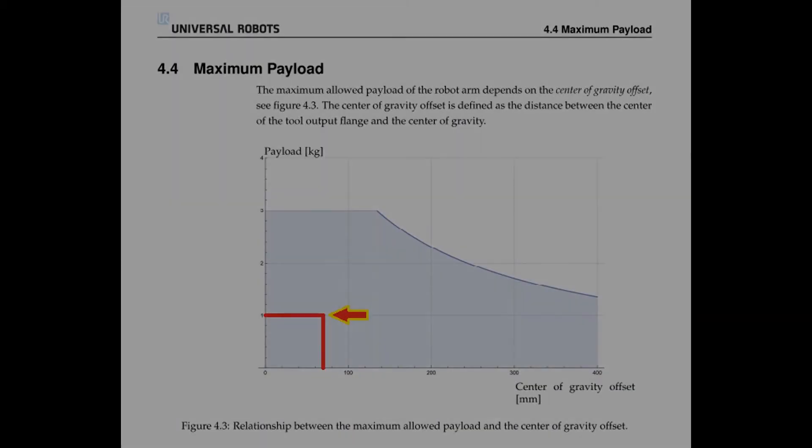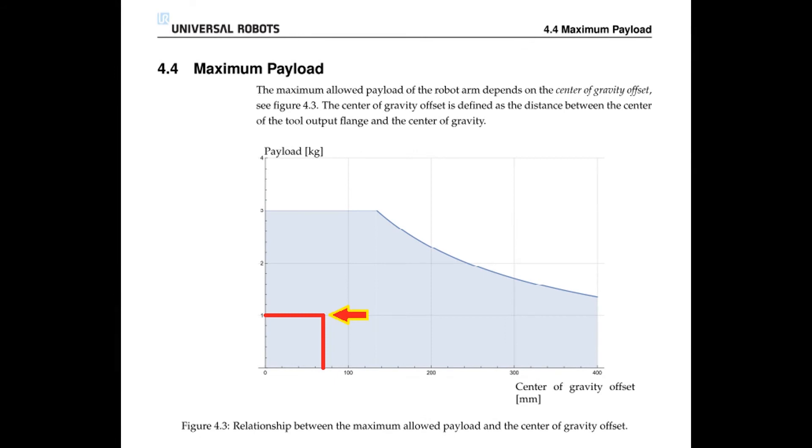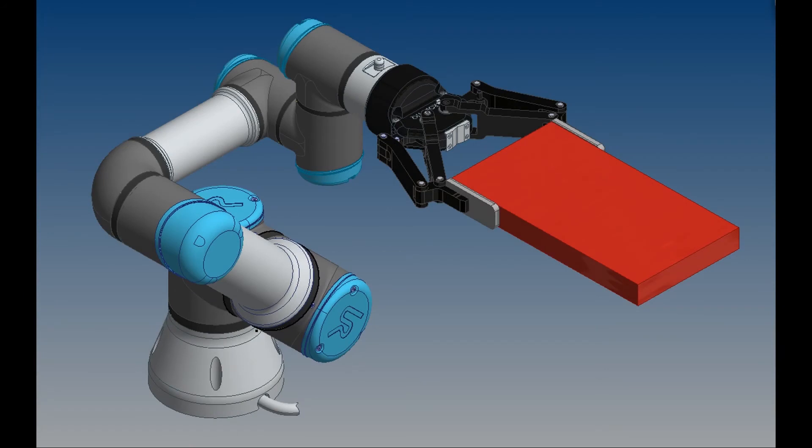If we take a look at our graph for the UR3's maximum payload, we can see that we're well within the bounds of center of gravity and payload. One would assume that since only one kilogram has been used so far in the gripper, that we can afford to pick up two more kilograms in parts.